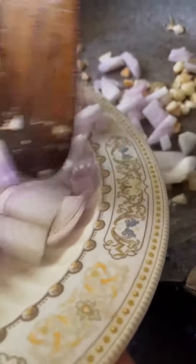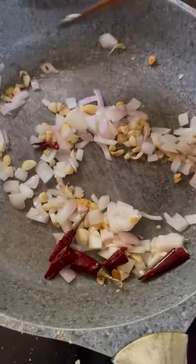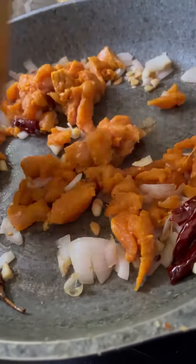I used a lot of filling. I used a white pepper powder. I used a little bit of water. I used a little bit of kashmiri powder. I used a little bit of white pepper powder and a little bit of maggi.